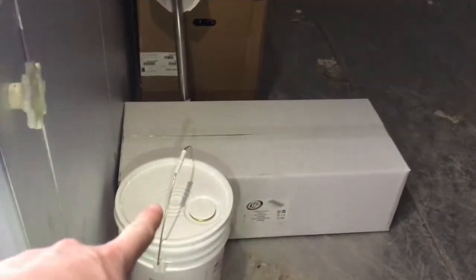We've loaded all our gear off of a pallet into the walk-in cooler. This is pretty much our whole gear set. We've got glycol, the dispenser, and the tap display.